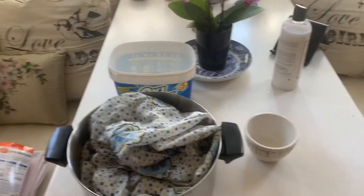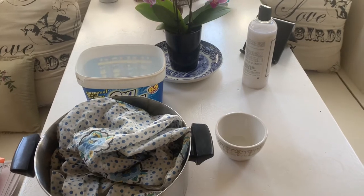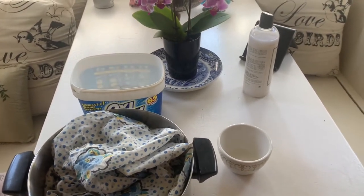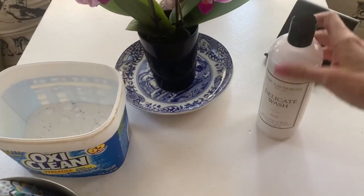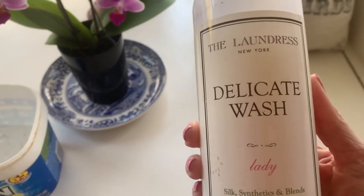This is where you will see me restoring this little Nellie Dawn dress, which you'll see in the photos I'll attach. What I'm using is the Delicate Wash by the Laundress. I love the smell.